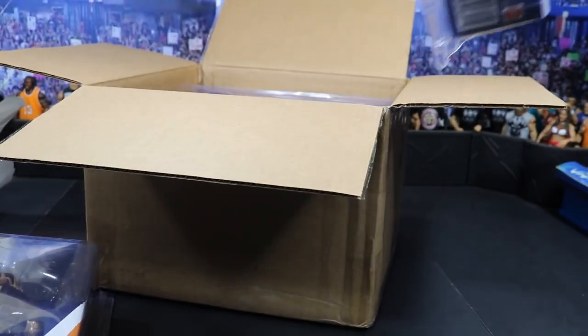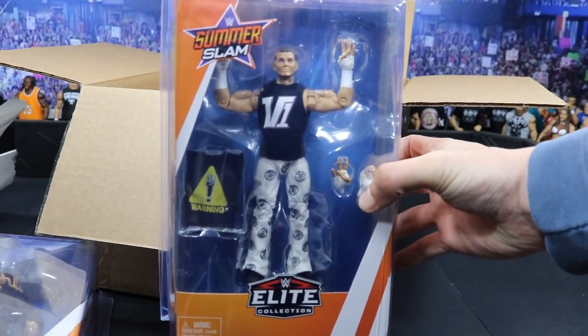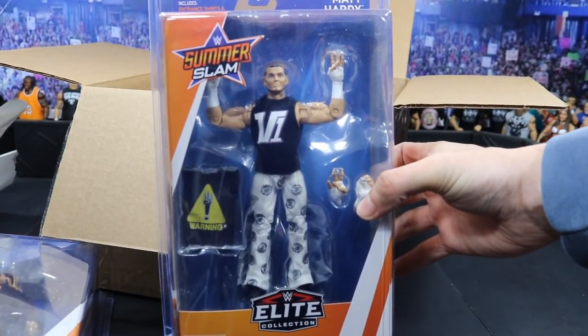The next one we got is the first ever WWE Elite with interchangeable hands — we got Matt Hardy right here in the V1. This is so freaking sweet, I love this so much. Cannot wait to review this for you guys.